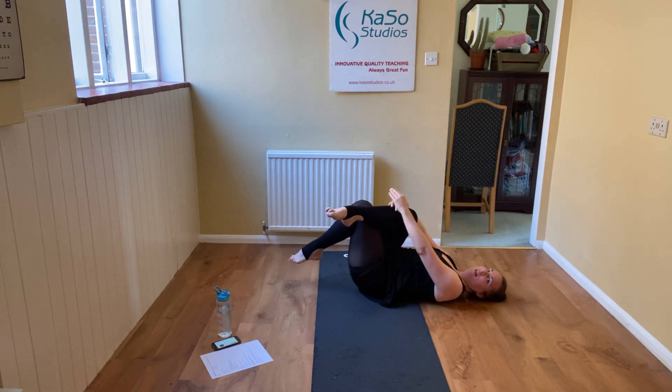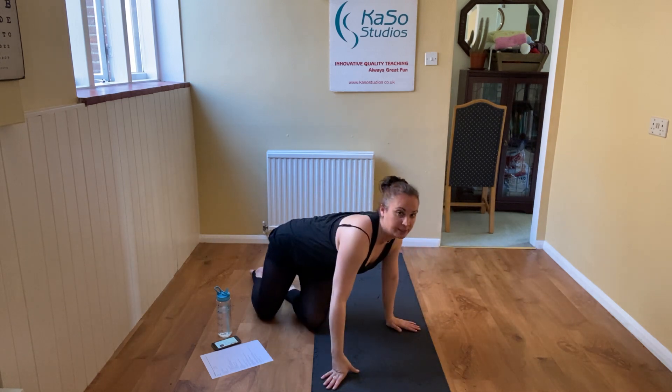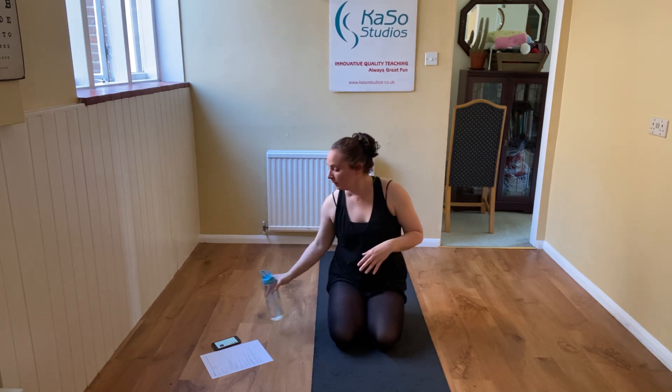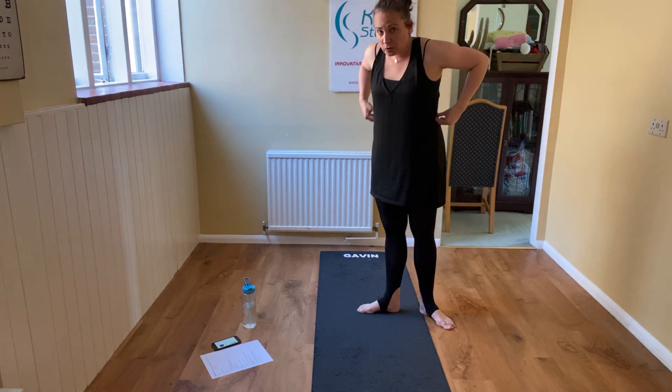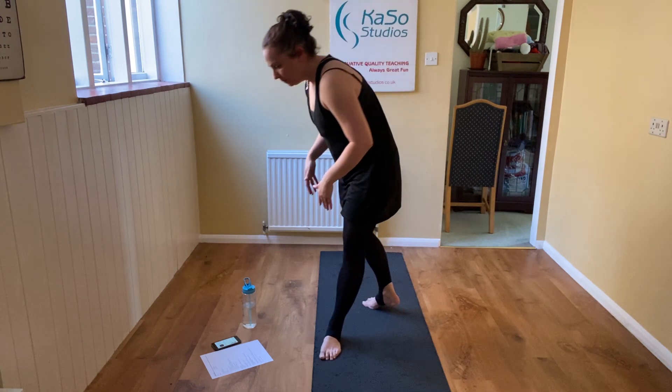Roll onto your backs, draw that knee into your chest. Have a little rest — relax those tummy muscles. Stay there so you're really stretching those glutes out. In just a moment we're going to roll over — please make sure you drink some water. We're going to roll over and strengthen our back muscles a little bit just to finish on the mats. Roll over onto your tummies, and we're going to do your opposition lifts.